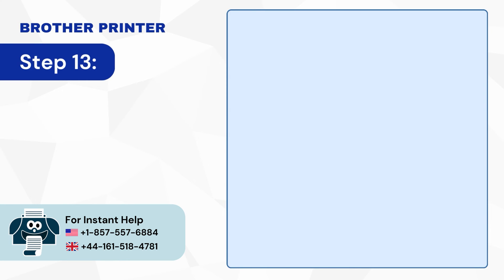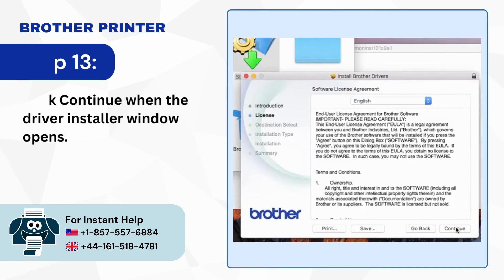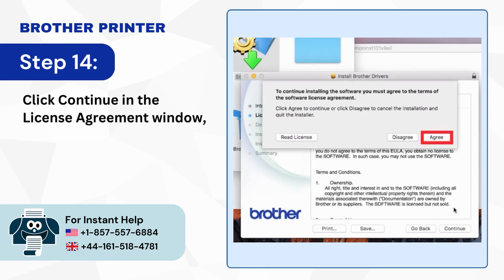Step 13: Click Continue when the Driver Installer window opens. Step 14: Click Continue in the License Agreement window, then click Agree to accept the license agreement.